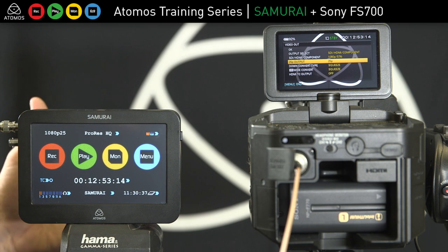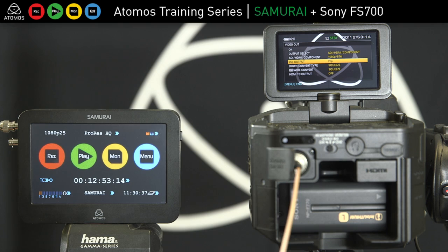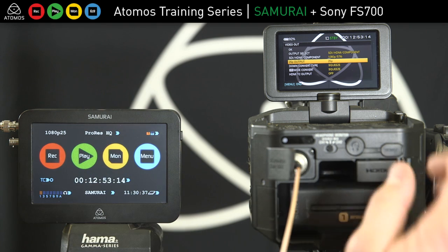You still get the slow motion, it's just coming out at a different frame rate. The 60p is only output to the internal card, so we don't capture the 60p on the Samurai.